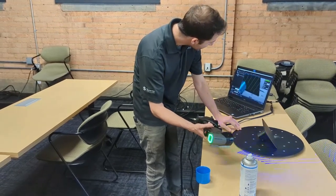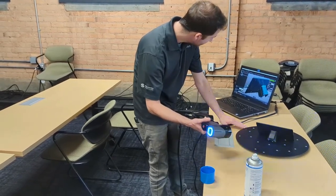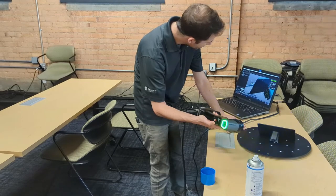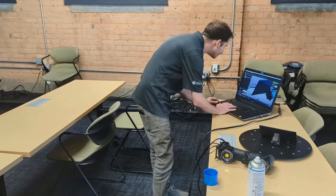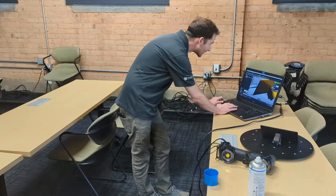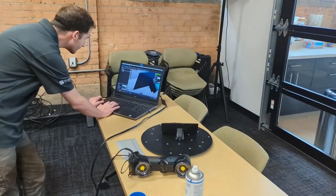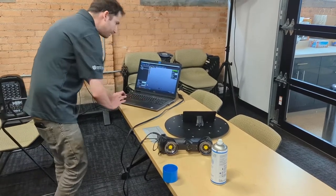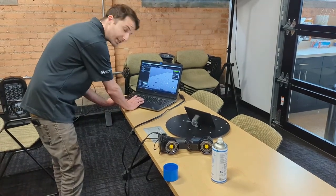There are still some surfaces in there that are having a little trouble getting picked up, so it could be a situation where I'm going to want to scan the other side as well. In between flips you don't have to do anything special — absolutely nothing.